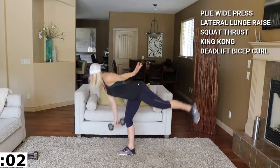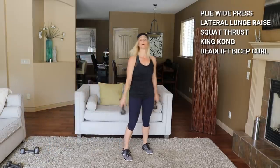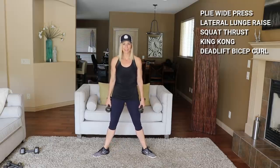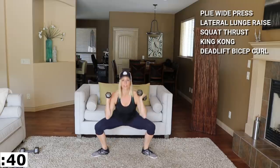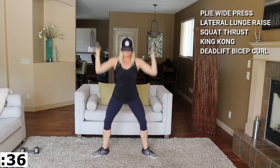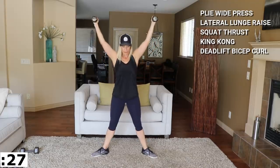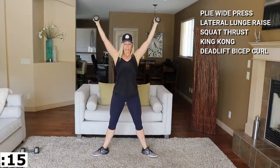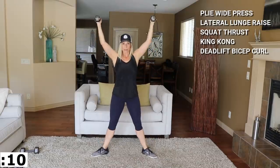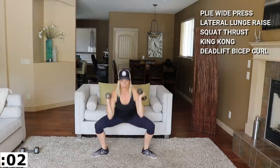We're taking it from the top with that plie wide press next. I'm going to go to my eights there. Not bad — I think I'll do 20s there on the next time. Both at the same time, press wide, low. This is where your knees are tracking over the toes — working abductors, inner thigh, and a little shoulder as well. Low and controlled. Halfway.